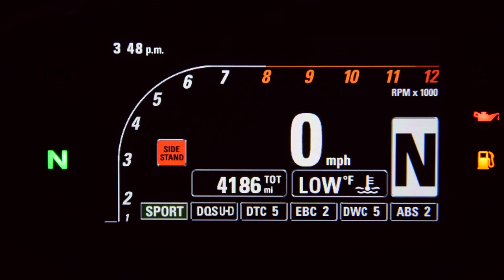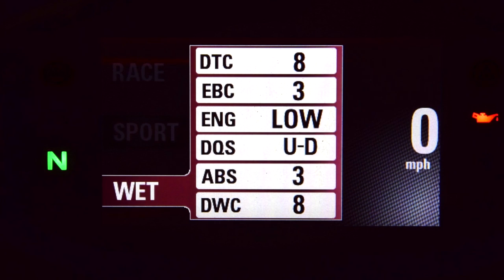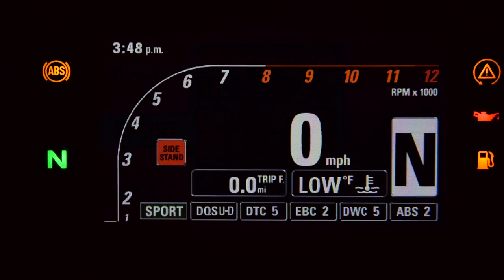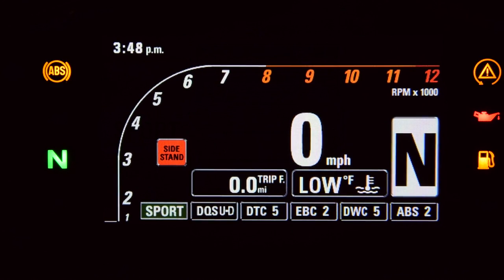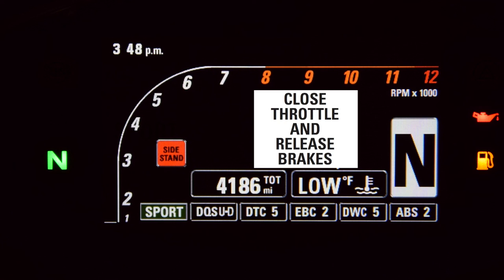If you click the indicator cancel button — also known as the confirm button — you can select one of three riding modes: race, sport, or wet. You learn pretty quickly not to spam this button when you're canceling your indicators. While the riding modes are up, hold that button to select a mode. If you're stationary it'll change right away, but if you're moving it'll demand you close the throttle and release the brakes.